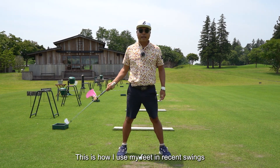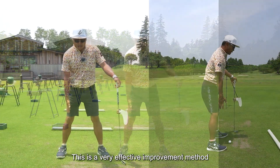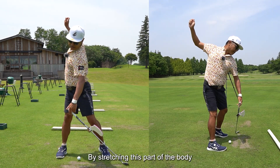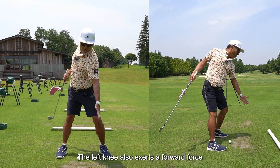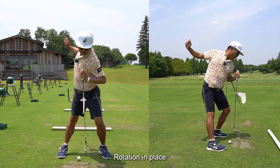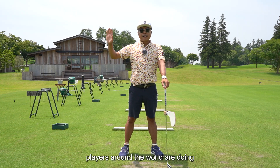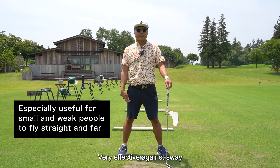This is how feet are used in recent swings. For those of you watching this video who sway to the right, this is a very effective improvement method. Extend the right foot on the backswing, the right flank stretches, the right leg stretches, and by stretching this part of the body the right shoulder rotates. The result is that the left knee also exerts a forward force, and weight is applied in the direction of the ball — not a parallel shift, but rotation in place. The center axis does not change; the spine axis rotates as it is. Players around the world are approaching this new swing. It is very effective against sway — please try it.